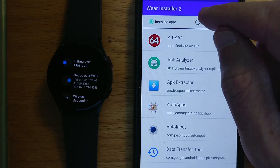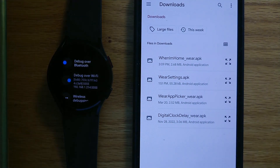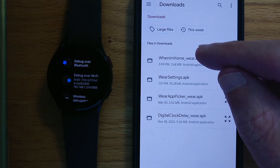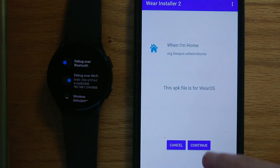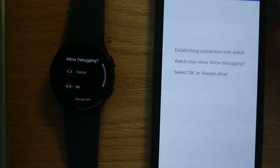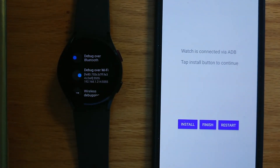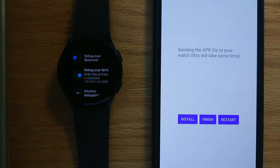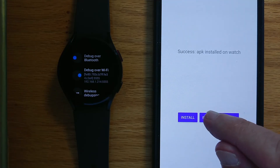Now we can use the Custom APK option. It shows us the APK files in our Downloads folder, and When I'm Home is here — we just downloaded this a moment ago. I'll tap on that. It's telling me the APK file is for Wear OS. Continue, and OK. Now I have the option to install. Sending the APK file to the watch — should just take a few seconds. Success — APK installed on watch. I can finish.